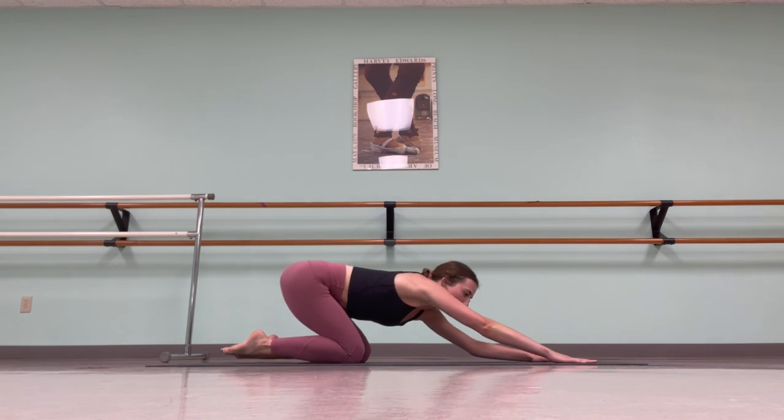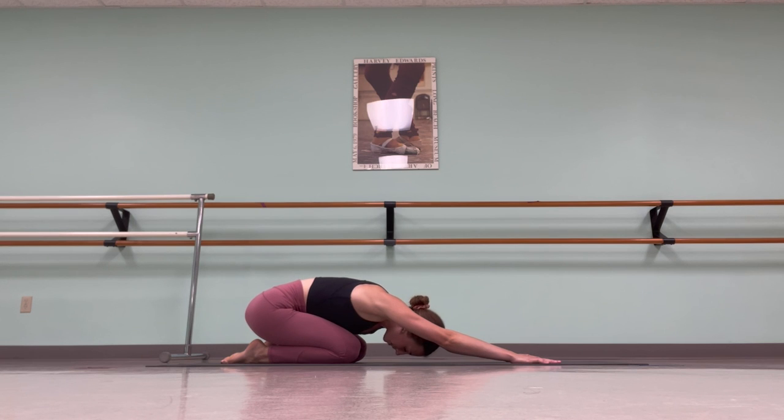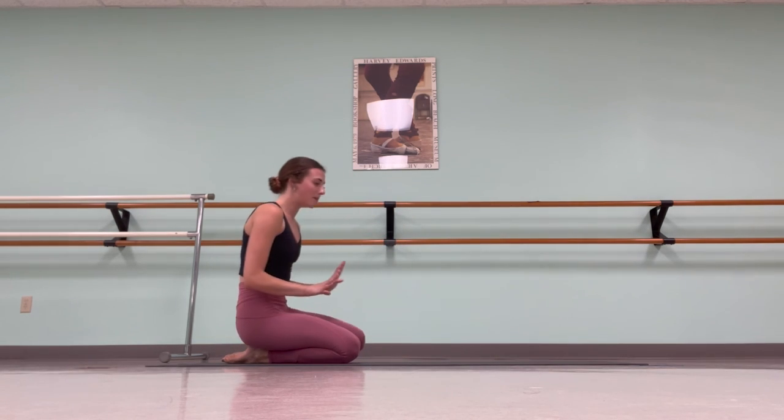Stretch into your child's pose and hold for three breaths. Take an inhale, and exhale. Inhale, and exhale. Last time — inhale, and exhale. Walk your hands in towards your body and make your way into a seated position.